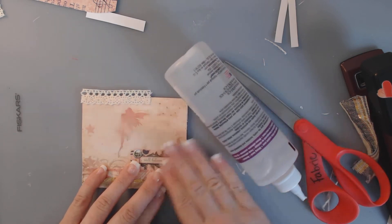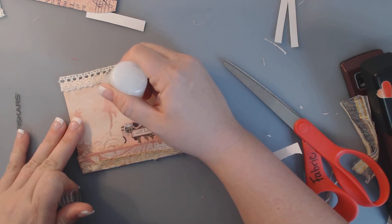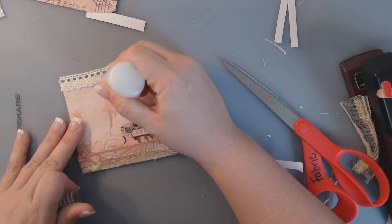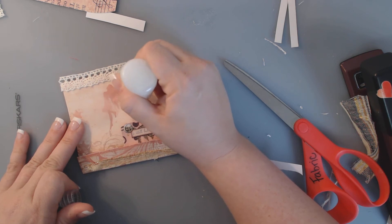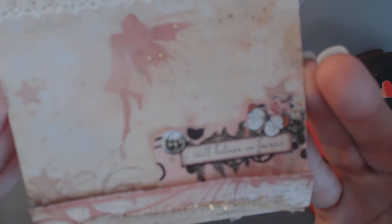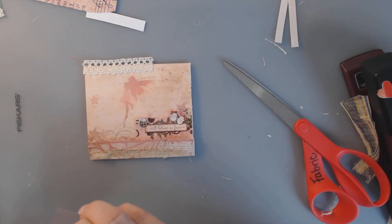I can add that little bit of dimension. I'm going to add that right there — 'Still believe in fairies.' And then lastly, I'm going to get my glitter glue out and I'm going to just make these wings a little sparkly, because we know that fairies have lots of sparkle. The very last thing I'm going to do is add some of these rhinestones up here at the top with my lace.